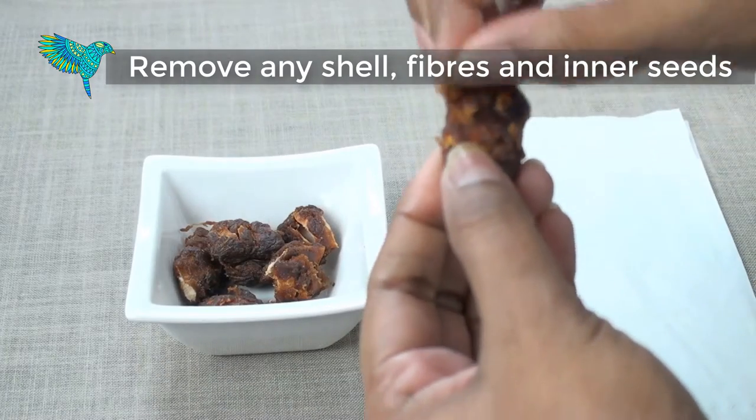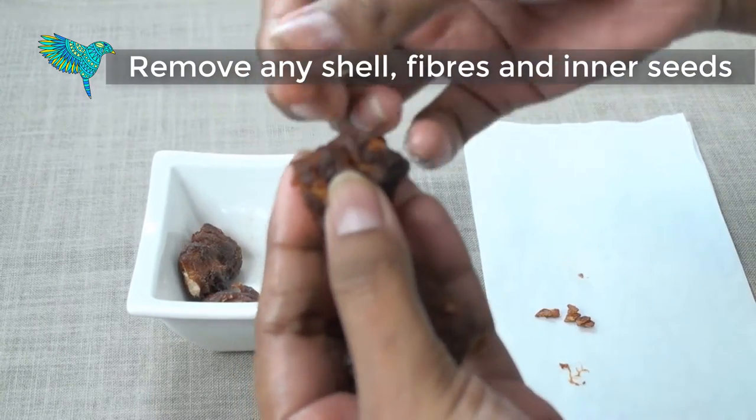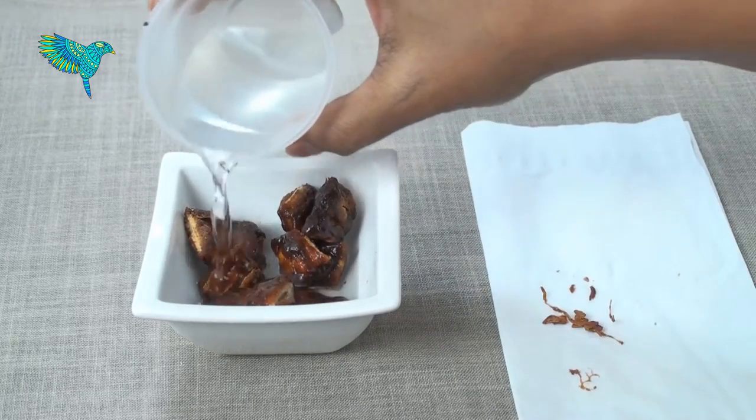First, remove any shell, fibers, or inner seeds from the tamarind. Then soak the tamarind in a little water for a few minutes.